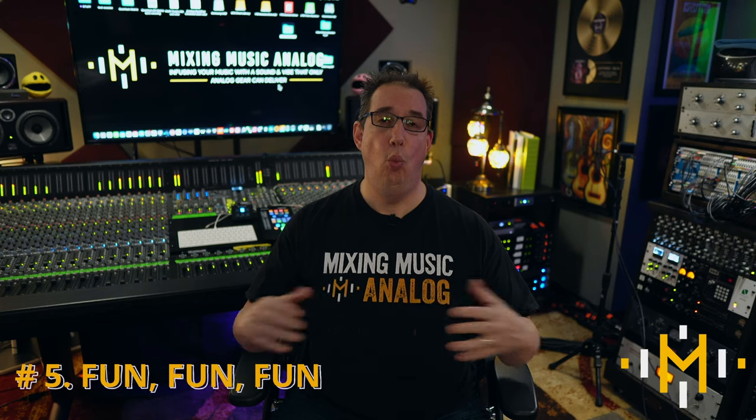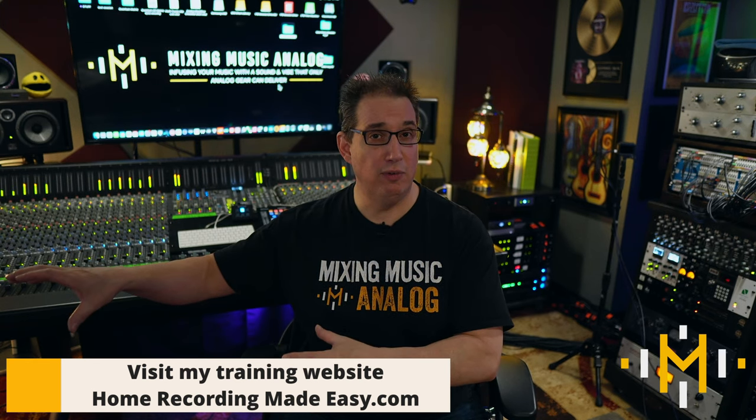Last but not least, the fifth advantage to working in an analog workflow is that it is way, way more fun. It is incredibly fun to sit behind a console with racks of gear where you're physically touching things. You feel more creative, more inspired, and more part of everything. I work in the box every single day for tutorials and students, and also work in the analog workflow every week. I can tell you there is no comparison — working with analog gear is so much more satisfying and inspirational.